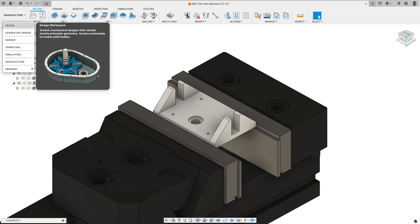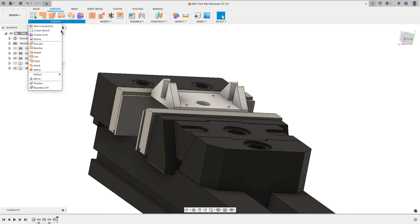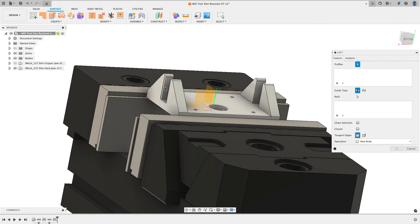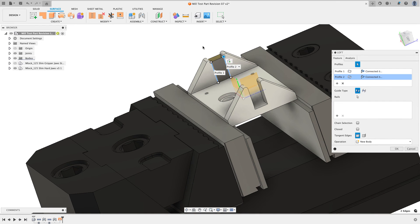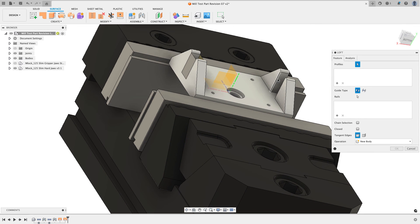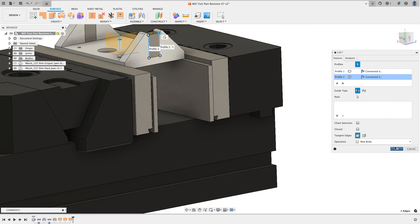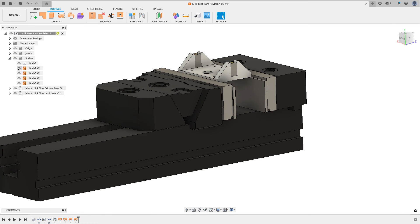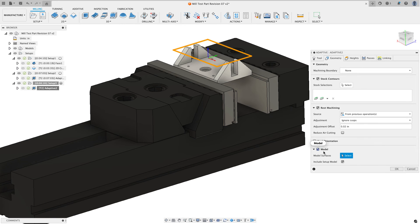I'll exit the simulation and work on improving this. I'll switch to the design tab. One thing I find with customers is they tell me they never go to the surface workspace, but I use it quite a lot for machining. From the create menu I'll choose the loft option to get a quick patch surface. I'll click on two edges, then right-click and say 'repeat loft' to complete the first loft and start selecting two new edges — repeating this process three more times for all the angled face edges.